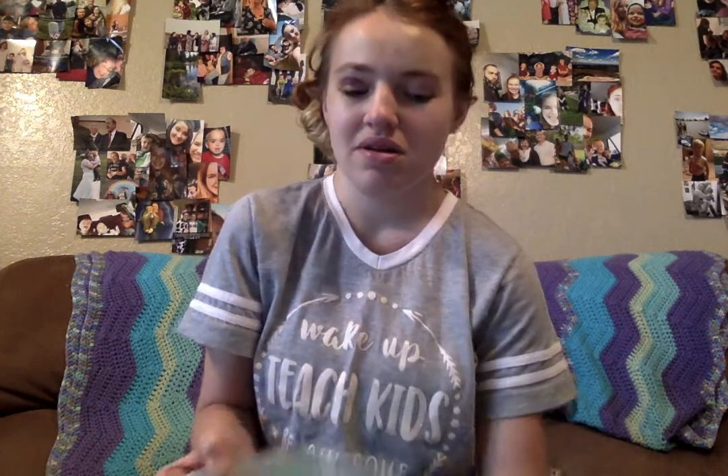I'm going to show you first how to make some finger paint. I've already made blue, yellow, and green. Now I'm going to make some red paint and I'll show you how.